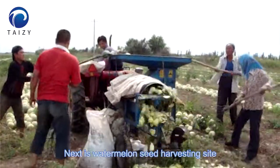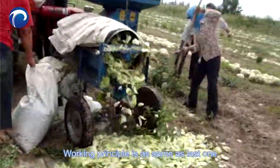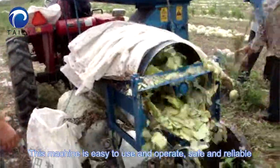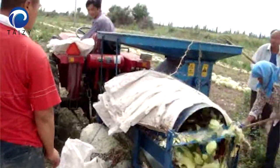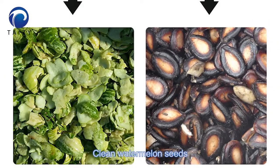Next is the watermelon seed halving side. The working principle is the same as the pumpkin side. This machine is easy to use, operate, safe and reliable. The cleaning rate can reach 85%, producing clean watermelon seeds.